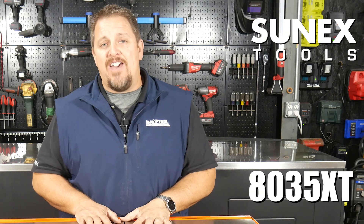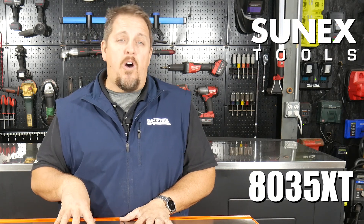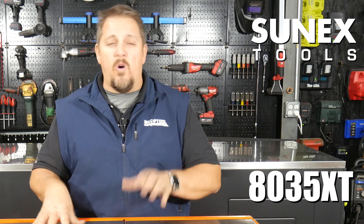Check it out — again it's Sunex Tools 8035 XT, this is the OR, the orange. Check out all the other colors available. Please keep track of us on Instagram, Facebook, and Twitter. Please subscribe to the YouTube channel and have a great day.